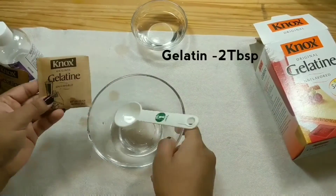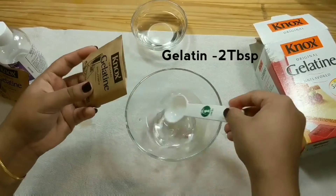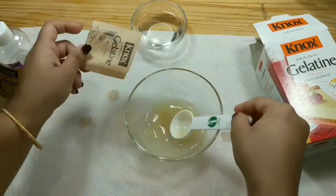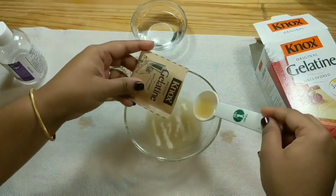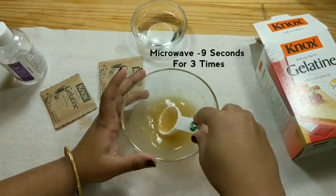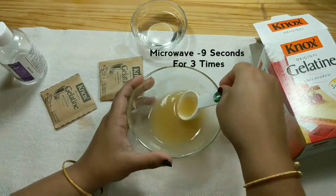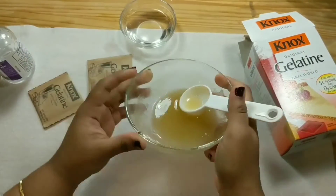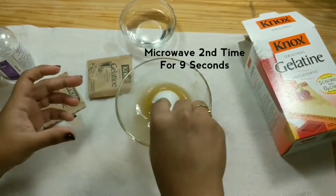Now take 2 sachets of gelatin which measures about 2 tablespoons. Just add gelatin to the glycerin mixture. Make sure it doesn't form any lumps. Now we have to microwave this mixture for 9 seconds. Mix the paste and again microwave for 9 seconds for the second time.